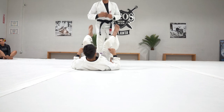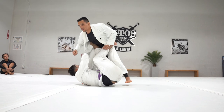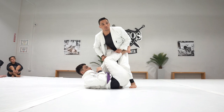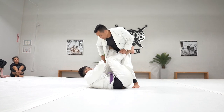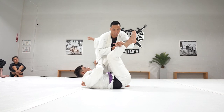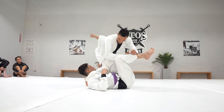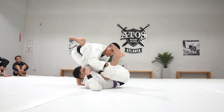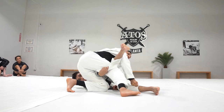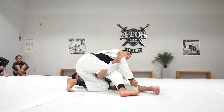The first time I saw this was with Professor Galvao at a seminar. He showed it when the person has the squid guard — the person starts to go to the squid guard. Usually when they go to the squid guard, my leg is trapped in this position. What I have to do is very similar to what I'm going to do today. I'm going to drop my knee on top of his belly, and this grip starts to go under. Then when I start to go around his head, I start to defeat the squid guard using the reverse stack.